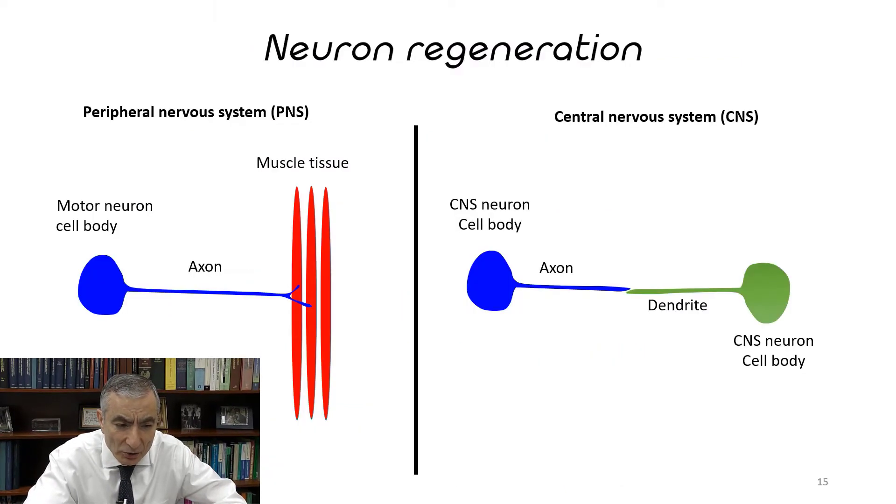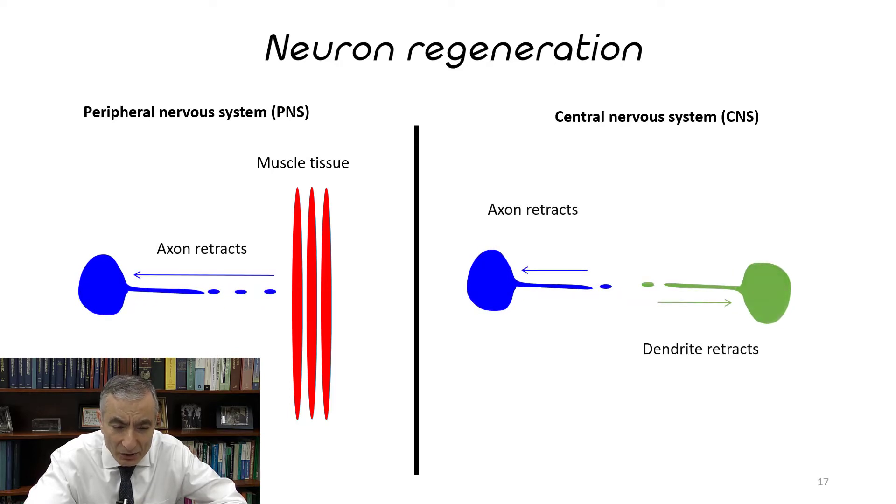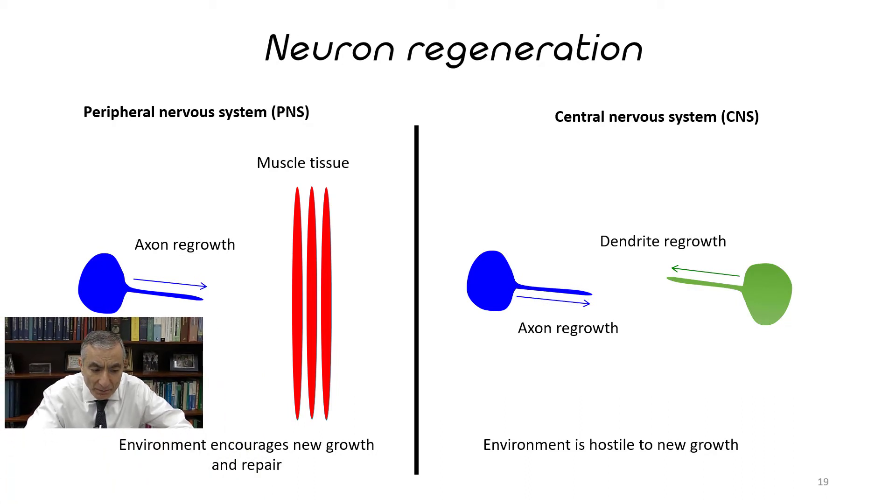Slide number fifteen shows neuronal regeneration where an axon can be hooked up to muscles in peripheral nerves, and where central nervous system neuronal cell body axons are hooked up to dendrites of the CNS neuron cell body. When these are cut, as in slide sixteen, you sever that connection. In slide seventeen, once severed, these begin to retract — the axon pulls back from the muscle, and the axon retracts from the dendrite. In slide eighteen it retracts even further. In the peripheral nervous system, the environment encourages new growth and repair. But in the central nervous system, the environment is more hostile and regrowth is generally unsuccessful.